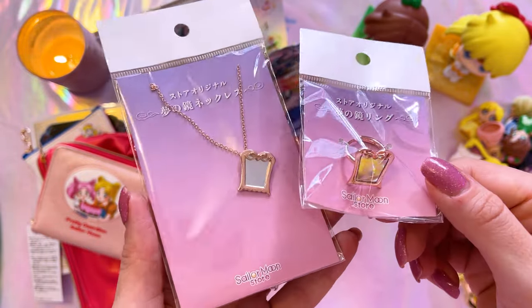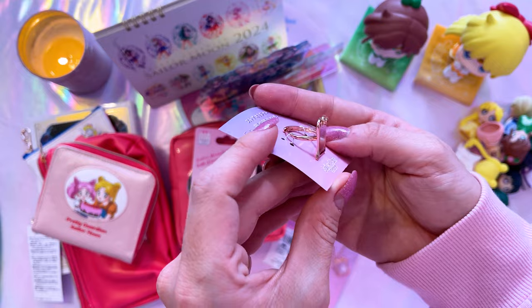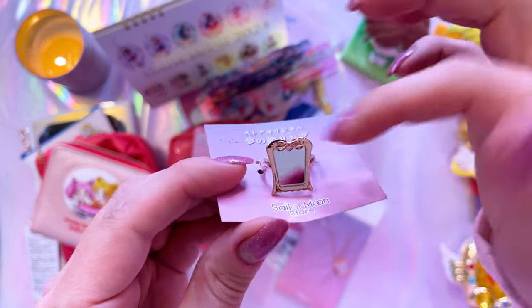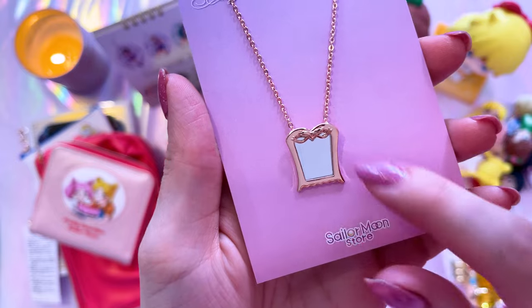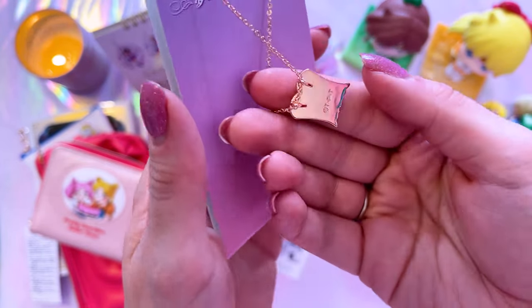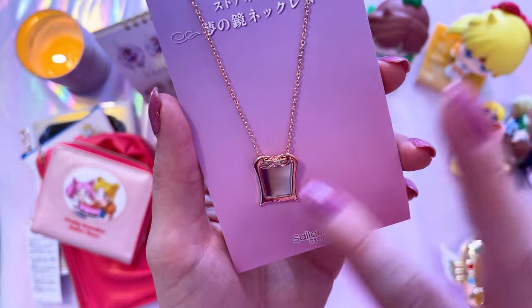I also absolutely adore anything that has the mirror from Sailor Moon Supers on it. These two feature the Special Dream Mirror: here we have a lovely ring shaped into a dream mirror — really pretty, rose gold colored. And here we have a matching necklace which also features the dream mirror on a beautiful rose gold chain. Very pretty — this is something I would totally wear with a Sailor Moon outfit. I wonder if anyone would actually know what it was.